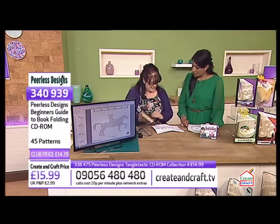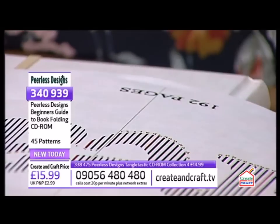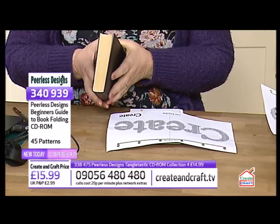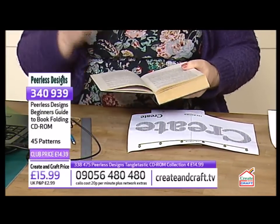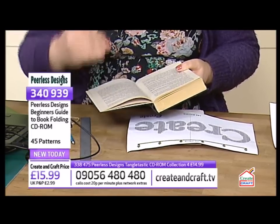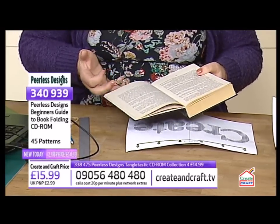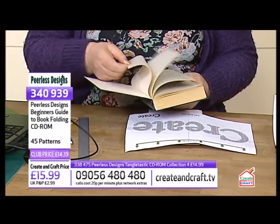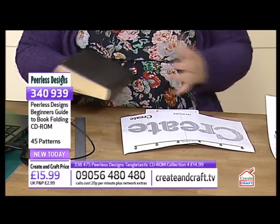You look at your book, and at the bottom it says 192 pages. You've got to double that because there are two numbers on each page. So when you're looking in the charity shop — where I get all my books — decide what pattern you want and make sure your book has at least 400 pages. The more pages the better.